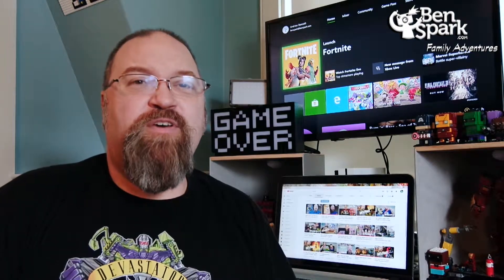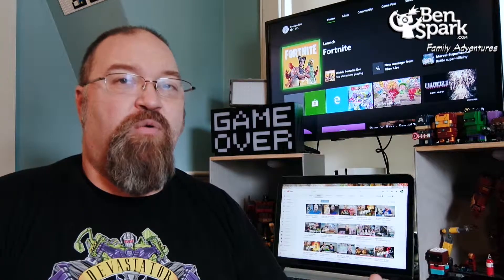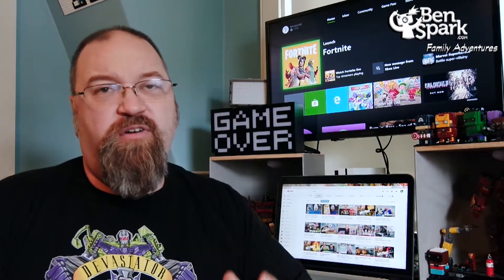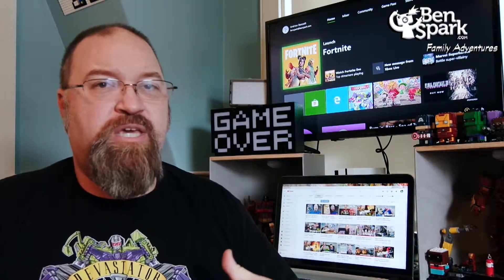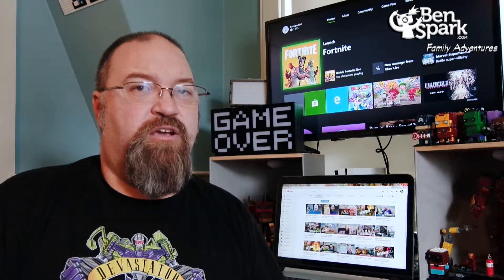Hey, it's Trevenna from Ben's Park Family Adventures. I kind of want to show you guys my setup over here, what I have going on in my desk. I know I've blogged about it before, but I haven't really said much about it. And I want to mention something new that's on the desk here.